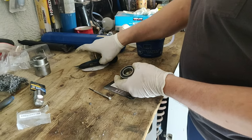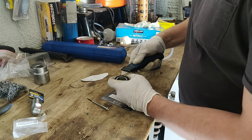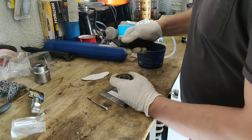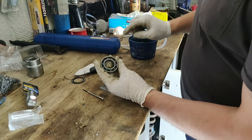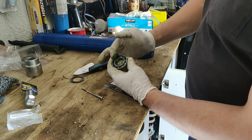Flip it on the other side and you repeat this a second time. Be careful — pry lightly, pull up. Just put some grease, pack it in.